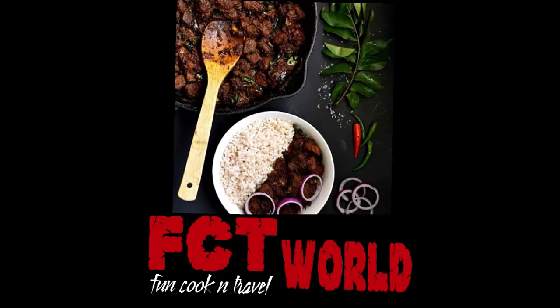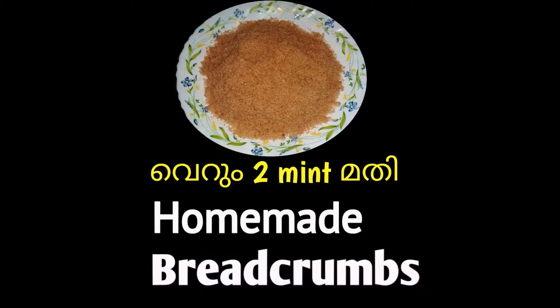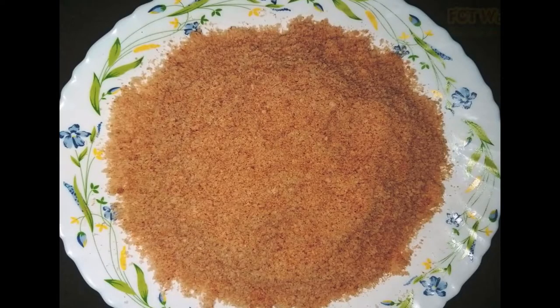Hi friends! Welcome to CTVL channel. I am going to tell you how to eat bread crumb.